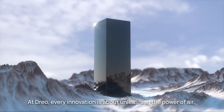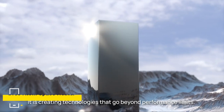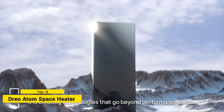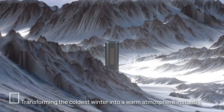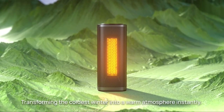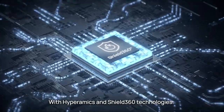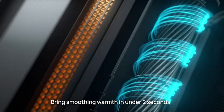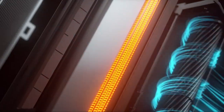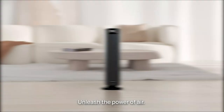At DRIO, every innovation is about unleashing the power of air — creating technologies that go beyond performance limits, transforming the coldest winter into a warm atmosphere instantly. With Hyper Amics and Shield 360 technologies, bring soothing warmth in under two seconds. Unleash the power of air.